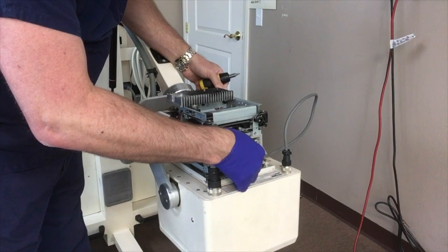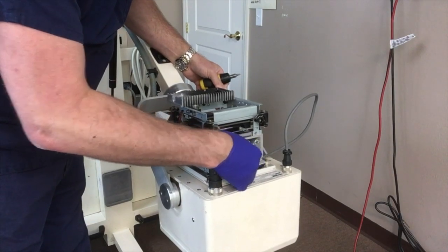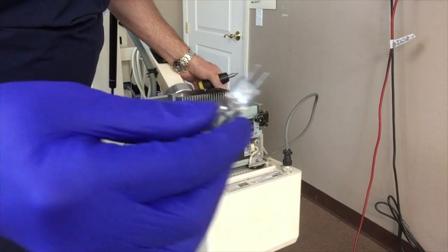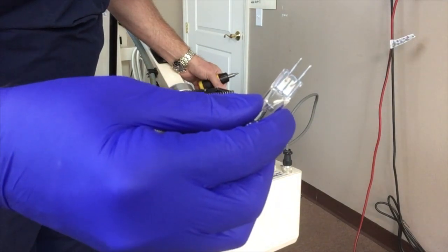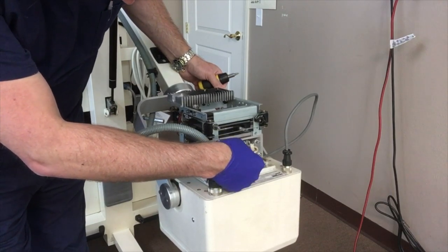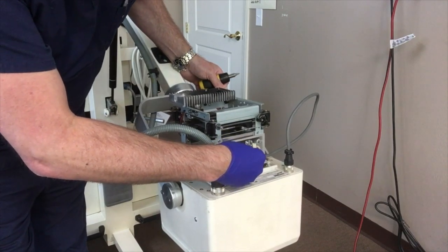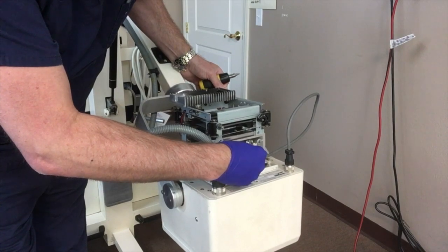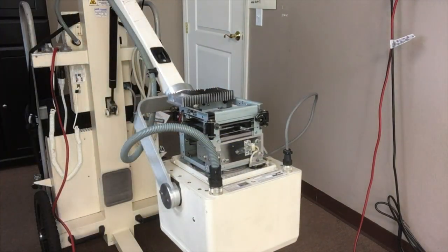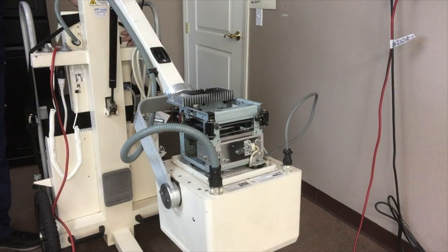The bulb just wiggles loose. It's got two wire connectors that hold it in place. Once you wiggle it loose, get your replacement bulb and just wiggle it back into place. That's all there is to replacing the bulb.